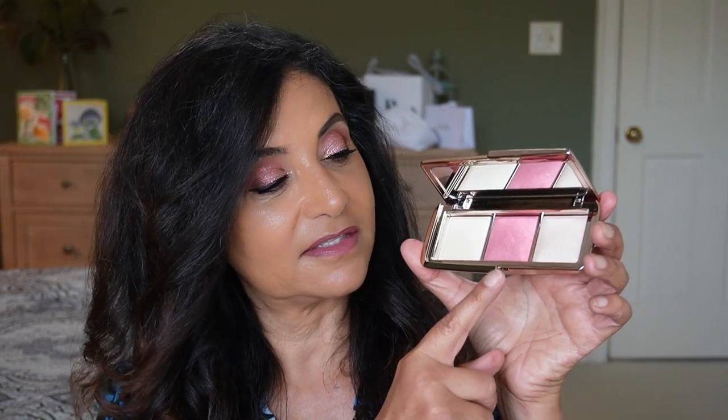Very pretty, I might add. I got it from Sephora and it costs $67. Hourglass is a high-end brand, but I have to say that their powders are very nice — very finely milled and very nice on mature skin. In this palette there are two new shades: the blush and the strobe lighting. The finishing powder is part of their permanent collection.